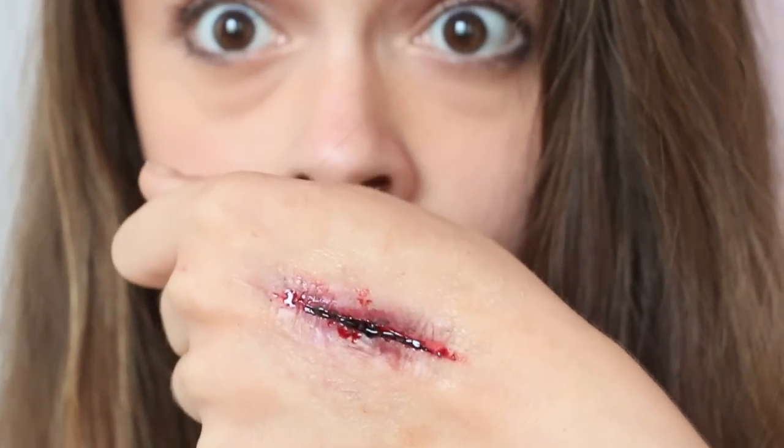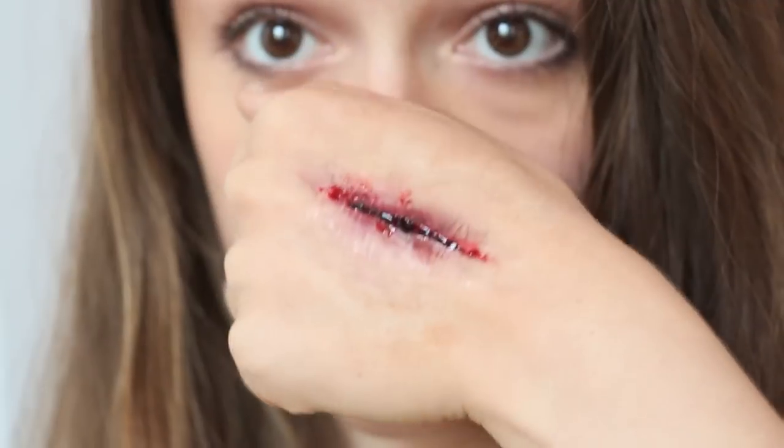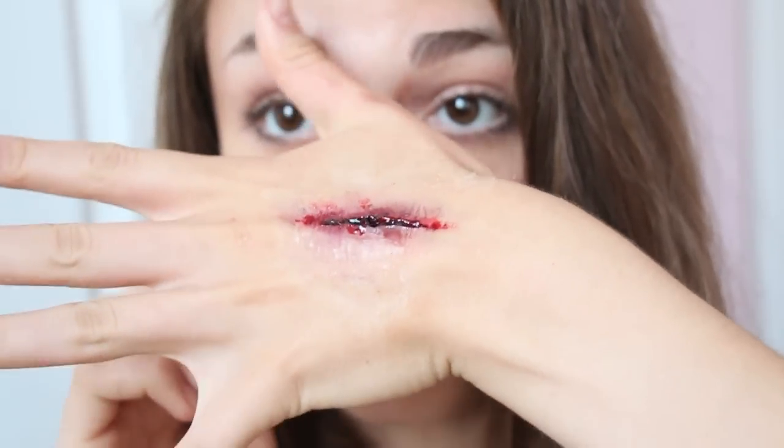So this is definitely not your normal beauty tutorial on my channel, but I think it's pretty darn gross and cool and awesome. This is going to be special effect makeup for how to make a fake knife wound on your hand. So let's get started.